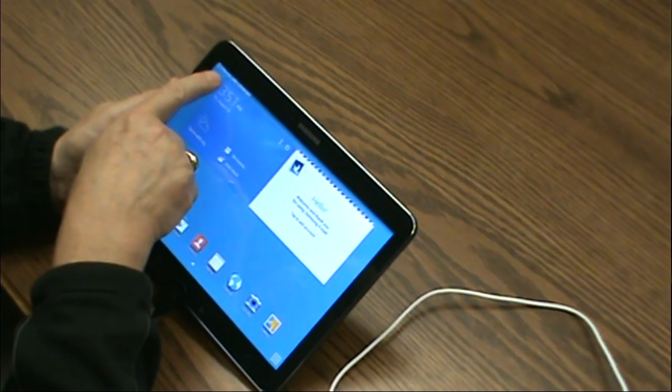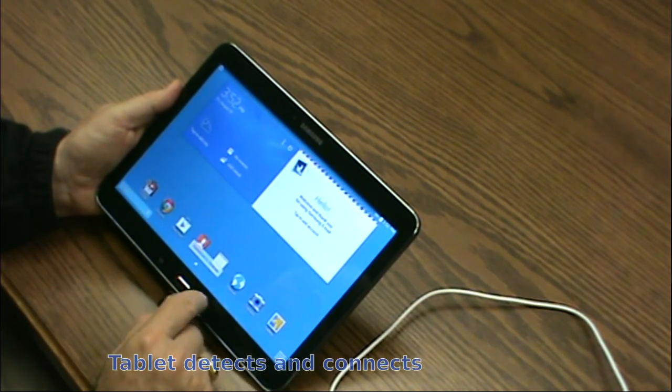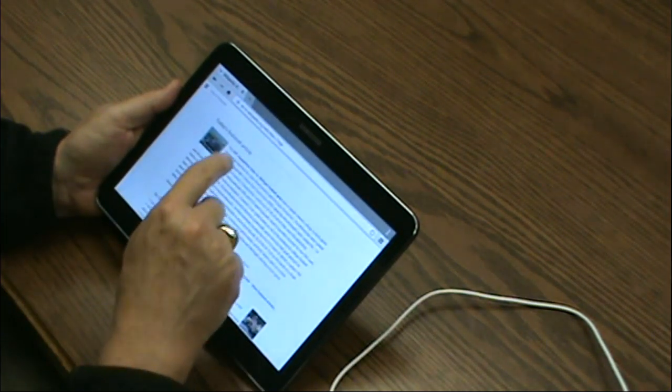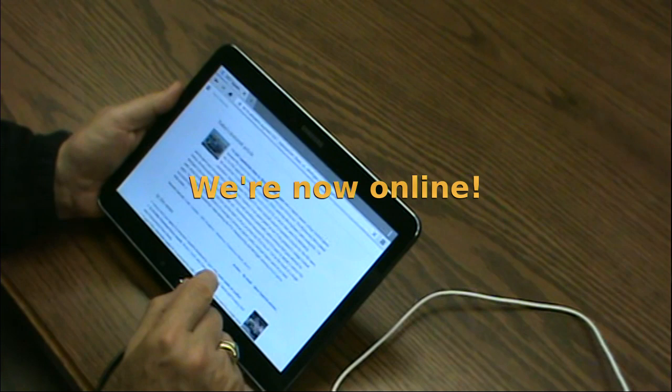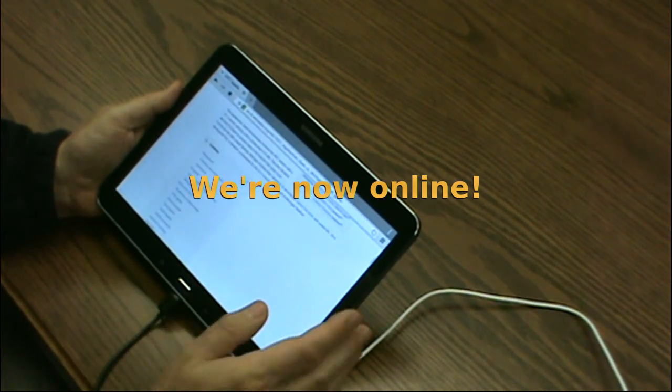The tablet detects the connector and detects the Ethernet cable. We can open a web browser, and we are online with a wired Ethernet connection.